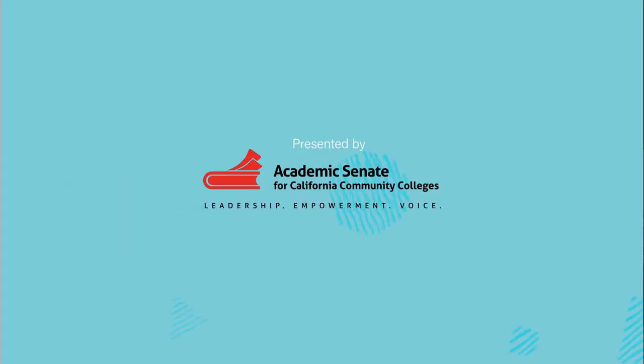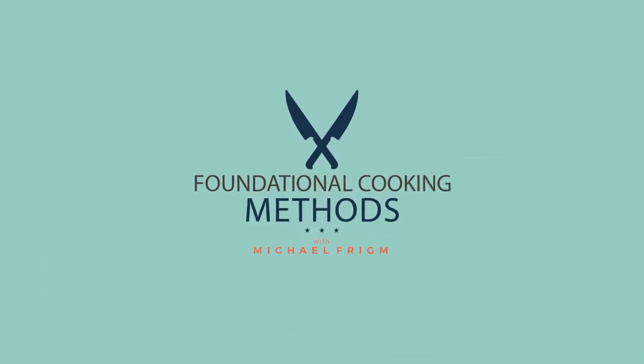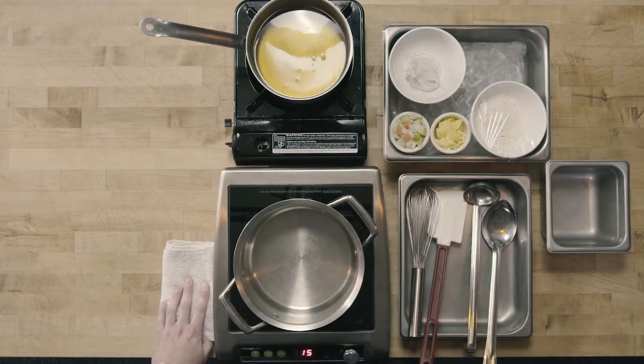In this video we're going to make velouté and supreme sauce, velouté being our lead or mother sauce and supreme sauce being our small or derivative sauce. The main ingredients that are going to compose velouté are going to be flour and clarified butter to make a roux, and chicken stock. So really we're just making thickened chicken stock with velouté.